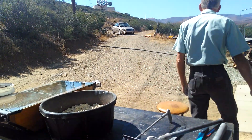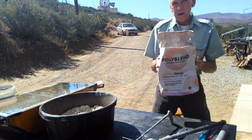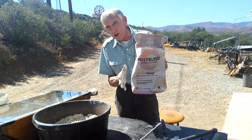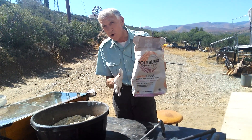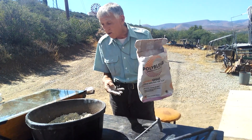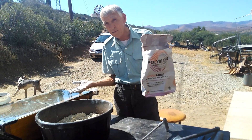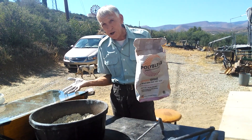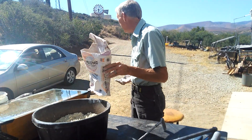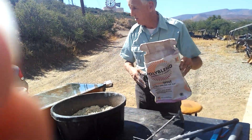Now, each 25-pound bag is going to cost you at Home Depot $16 or so. So we've done 50 pounds — that's what I feel is going to get me through this year. Jaston, get out here! Come on! Thank you.